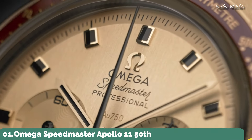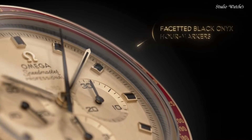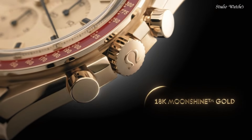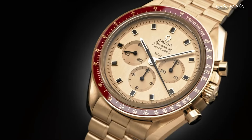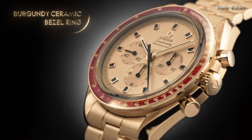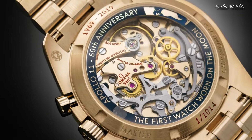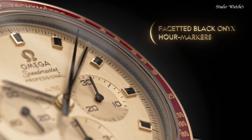Number 1: Omega Speedmaster Apollo 11 50th Anniversary Men's Watch. 18-carat yellow gold case and bracelet. Fixed bezel. Yellow dial with index hour markers. Dial type: Analog. Omega caliber 3861 automatic movement with a 50-hour power reserve. Scratch-resistant sapphire crystal. Transparent see-through case back. Round case shape. Case size: 42mm. Bandwidth: 20mm. Deployment clasp. Water-resistant at 50m, 165ft.